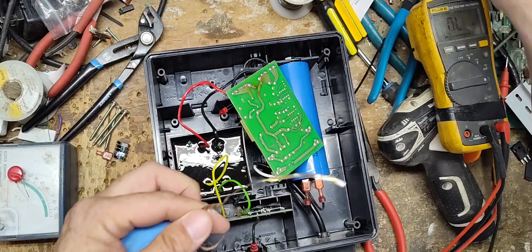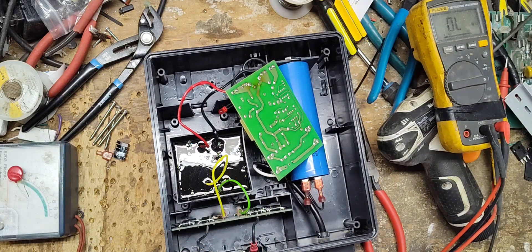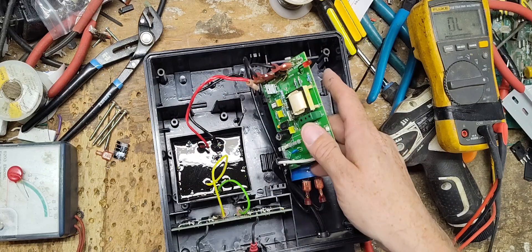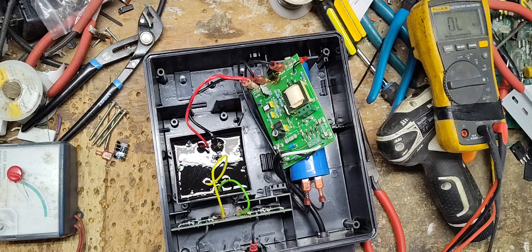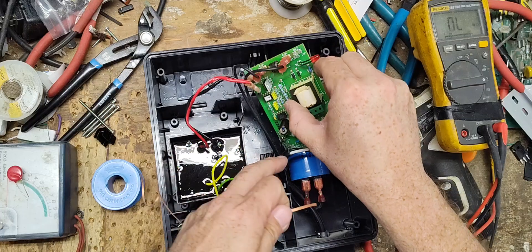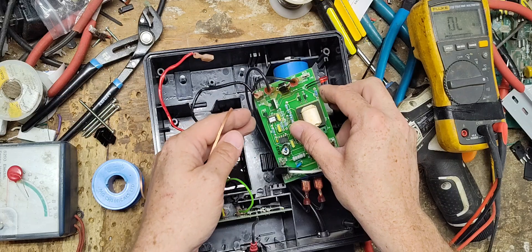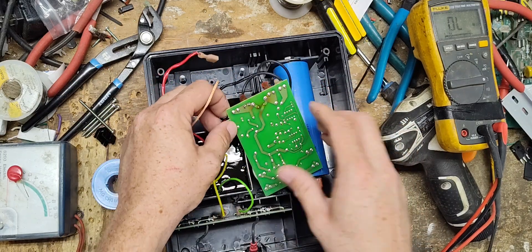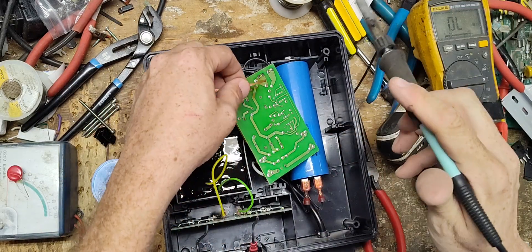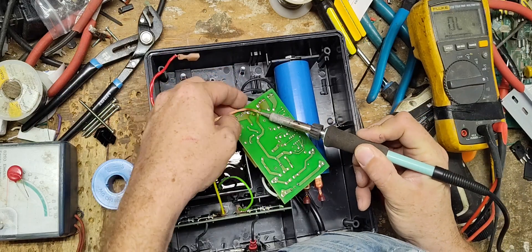I've got to get the solder iron warmed up. Let's get the desolder braid out. This is a double-sided board — a double-sided soldered board. They've got solder on the back side and on the front side, which makes it kind of a pain in the neck.